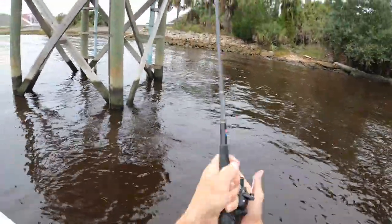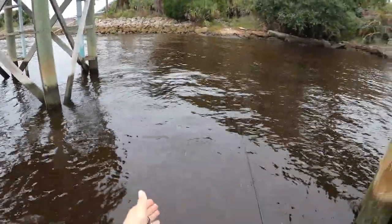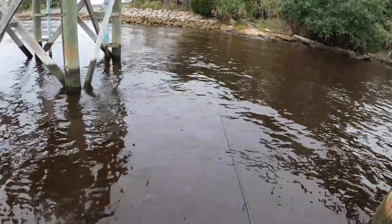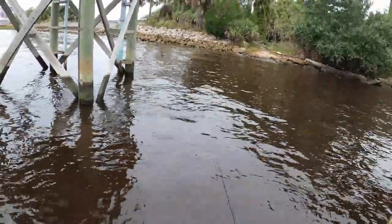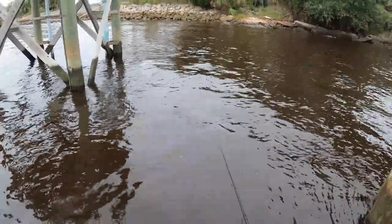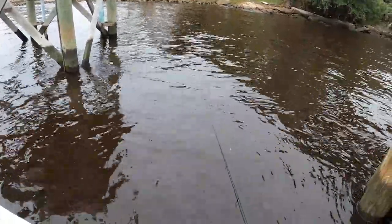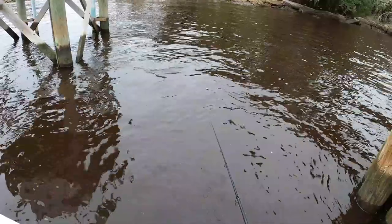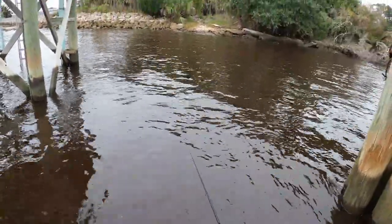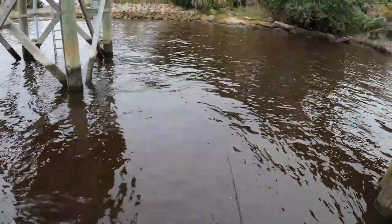I cast this out there and we'll just let a bunch of line out so you can see the line is falling. It's moving. Now it completely stopped. So we're going to reel tight to where we're not picking it up off the bottom but we can feel everything. If anything touches that line we're going to feel it — and so far no bites. So I'm going to slowly pick it up and then just let the current push it back slowly and then set it back down on the bottom.